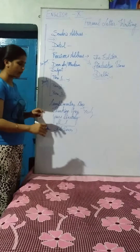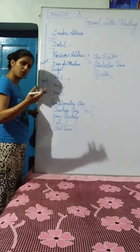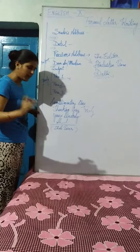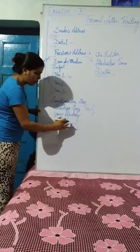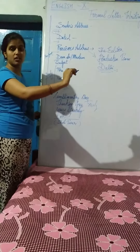You have to finish your letter by giving your signature. Most students like to give an autograph — that is your choice. But personally, I prefer you write your name, and if you are giving your autograph, just below that mention your name with your surname.